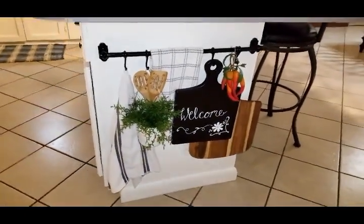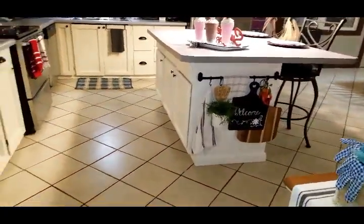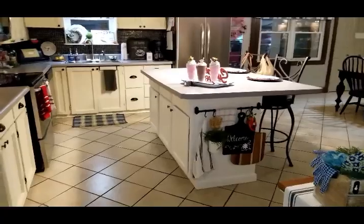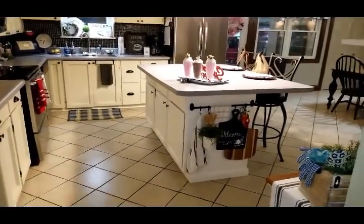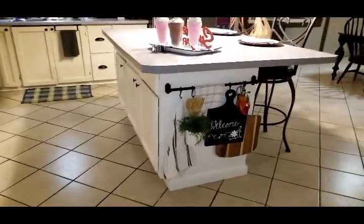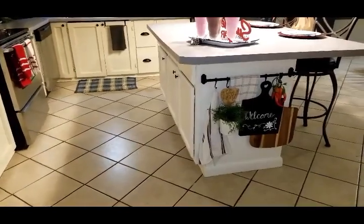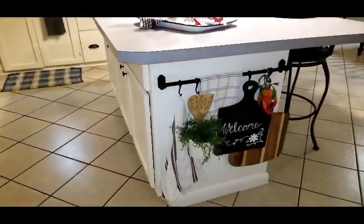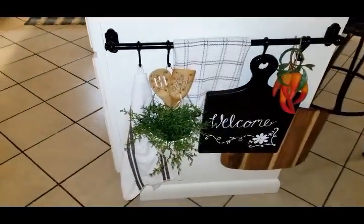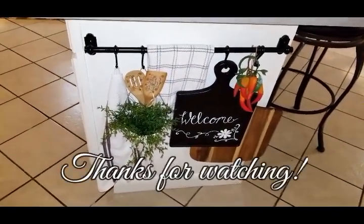Well, that's all I have for you guys today. I'm going to pan back and step into the living room so you can see — when you're walking into the kitchen, you see it hanging there. I just think it's pretty; it adds a little something extra and gives me another little space to decorate in my kitchen. Like I need more decor around here! But that is all I have for you guys. I hope you enjoyed this video. Thanks for watching. Bye!